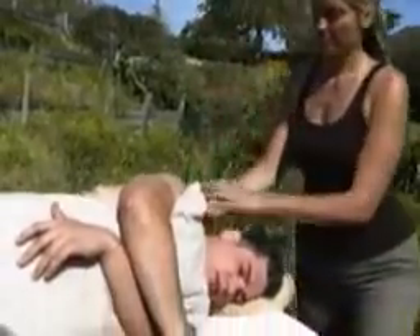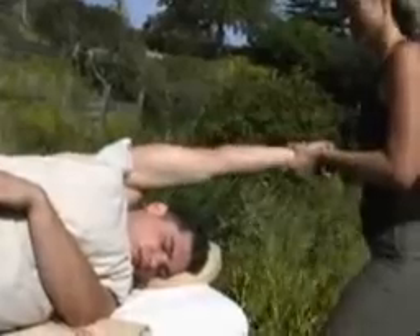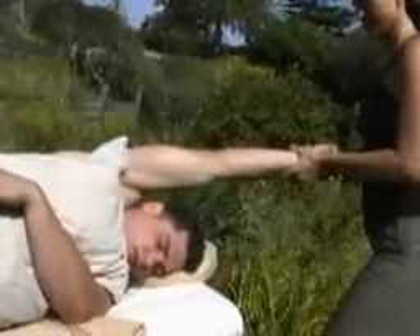Now reach around, grasp the arm and bring it overhead in a myofascial stretch. This will lengthen the entire side of the ribcage. Relax your own body as you apply pressure.